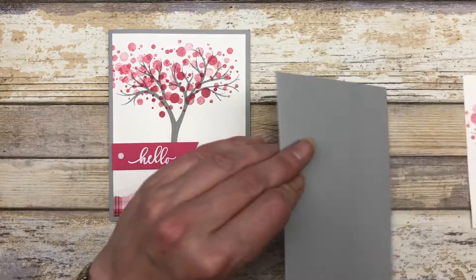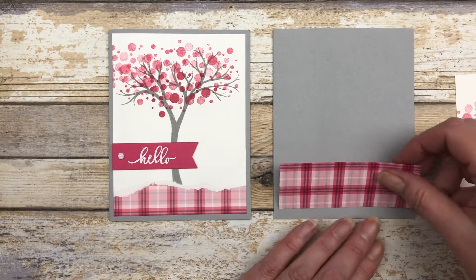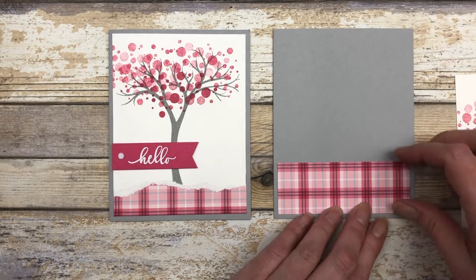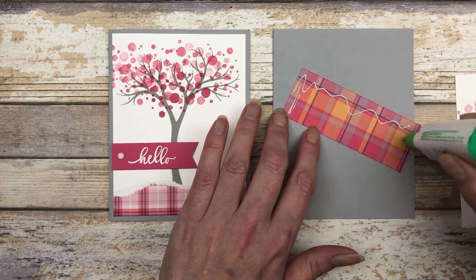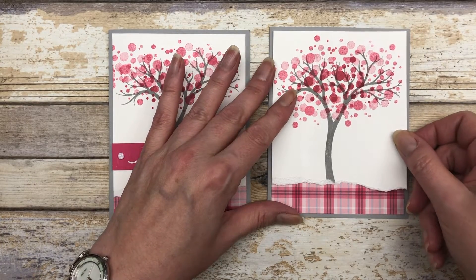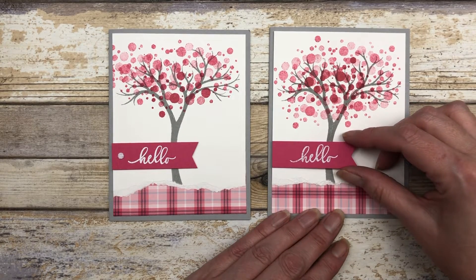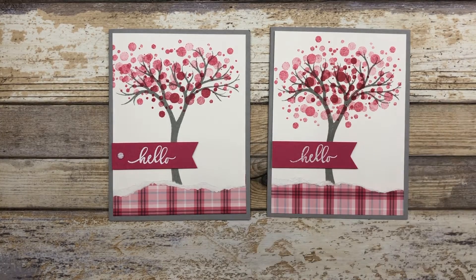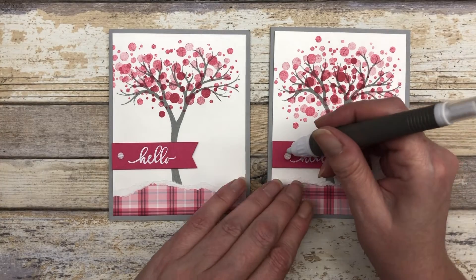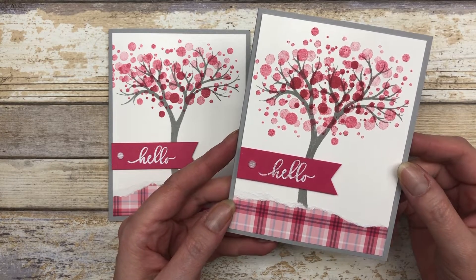Let's bring back our smoky slate card base. I cut a one and a half inch by four inch piece of one of the plaid patterns from the Plaid Tidings designer series paper pack and I'm going to add this on the bottom of the card, then take our torn piece of paper and add that right over the top. Then create your little sentiment — I used melon mambo cardstock, did a little heat embossing with the word 'hello', then embellished it with a little white gem. It's just a really pretty and very simple card.